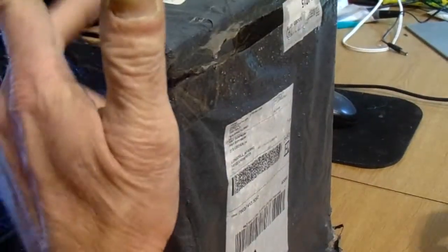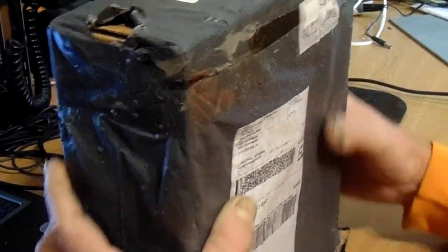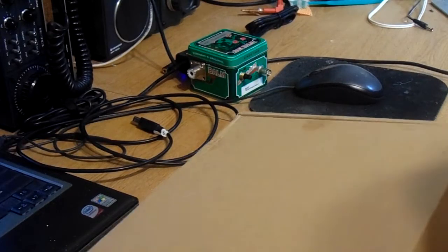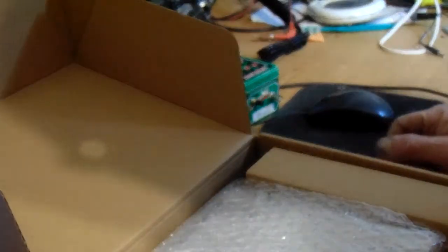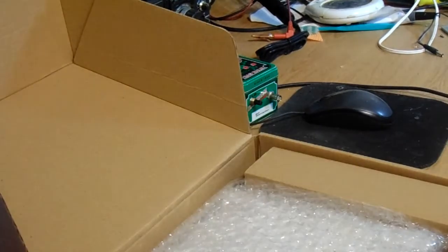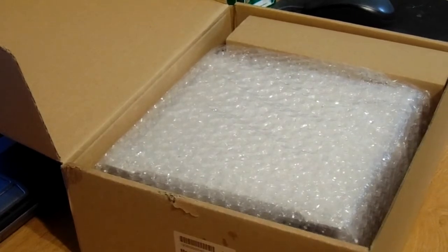There's a little bit of a tear in it — not sure if I did that or if that was done in shipping — but it's in relatively good shape other than that. So we're gonna pull it out and see what we've got going on. I know there are a couple of things expected either today or tomorrow, and obviously this one's here. Let me check and make sure this is in the frame — I need to move the camera down a little bit. There we go.